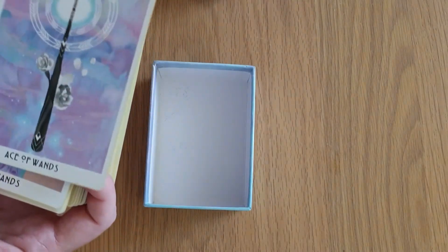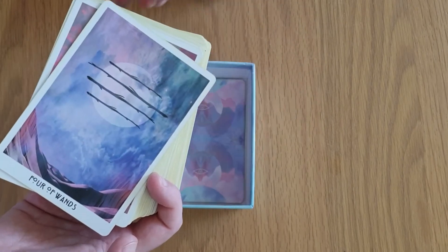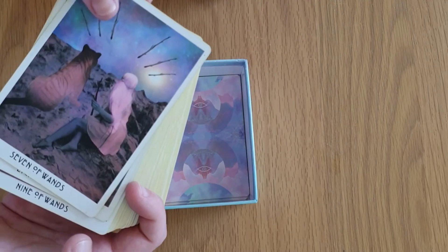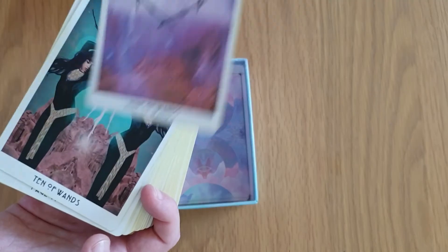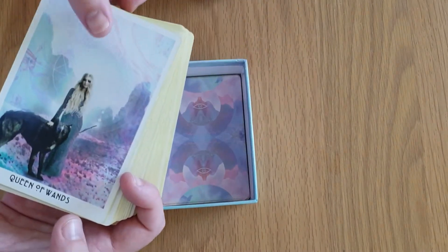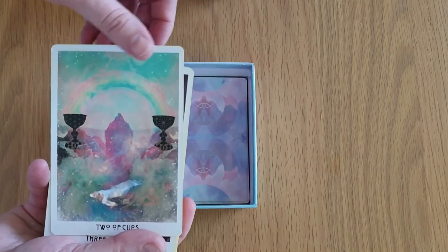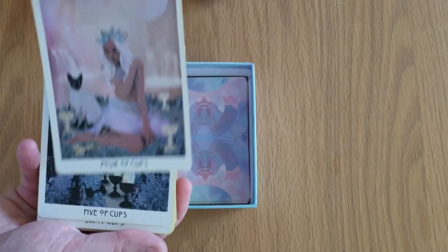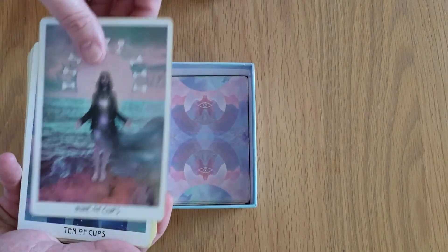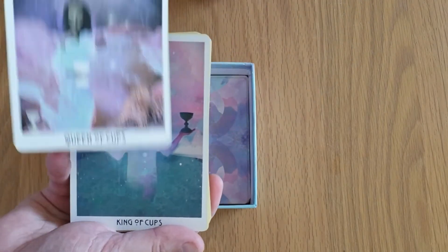So we have the Ace of Wands, Two, Three, Four, Five, Six, Seven, Eight, Nine, Ten of Wands, Page of Wands, the Knight, the Queen, and the King. On to the Cups suit: Ace of Cups, Two, Three, Four, Five, Six, Seven, Eight, Nine, Ten, Page of Cups, the Knight, the Queen, and the King.